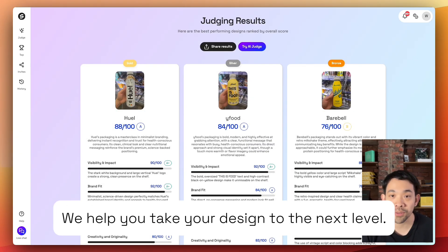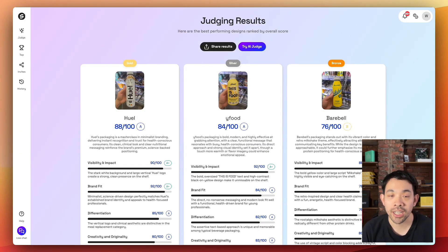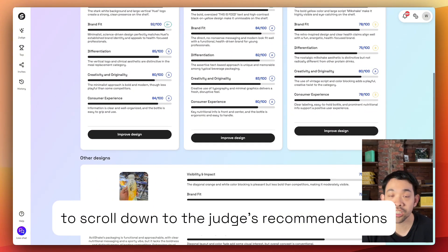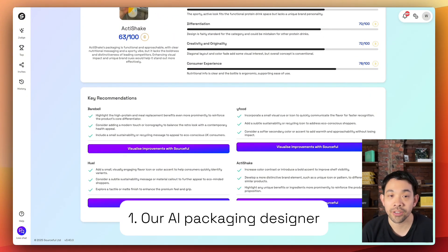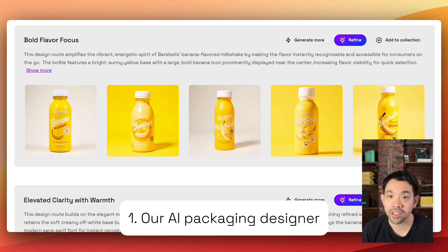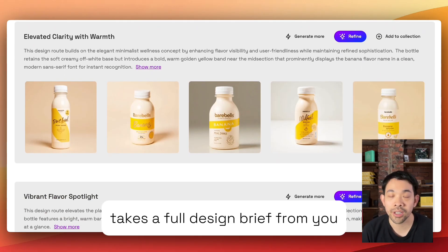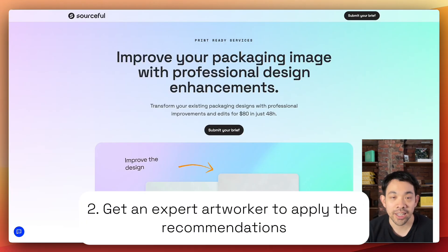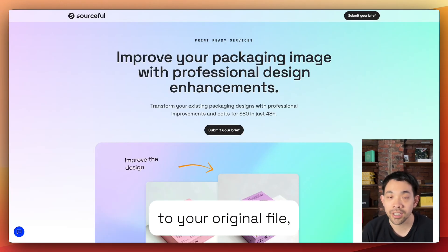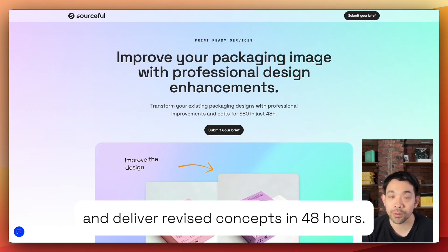But that's not all — we help you take your design to the next level. Click improve design to scroll down to the judge's recommendations. Click visualize to get two options. First, our AI packaging designer takes a full design brief from you and generates fresh branded concepts in minutes. Two, get an expert art worker to apply the recommendations to your original file and deliver revised concepts in 48 hours.